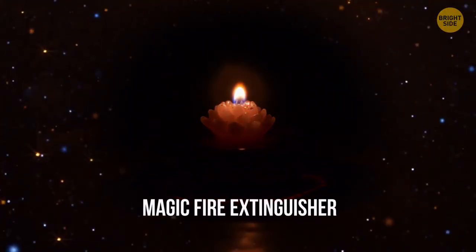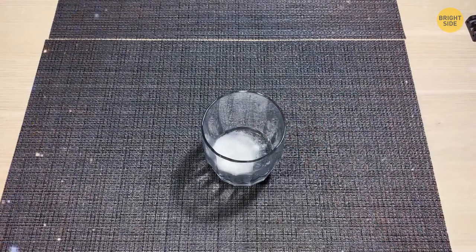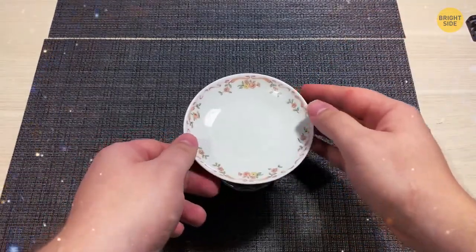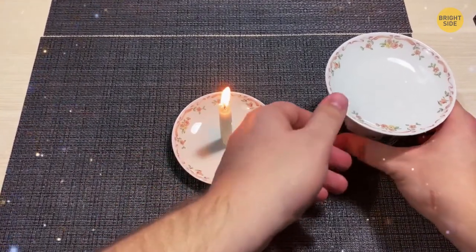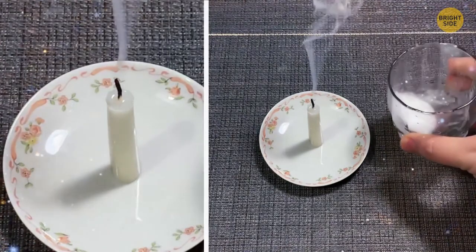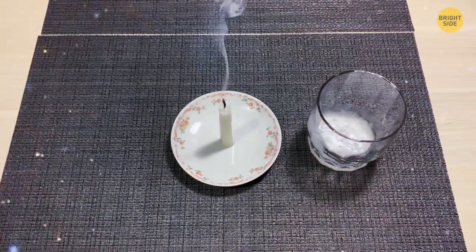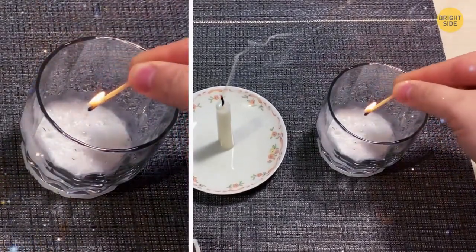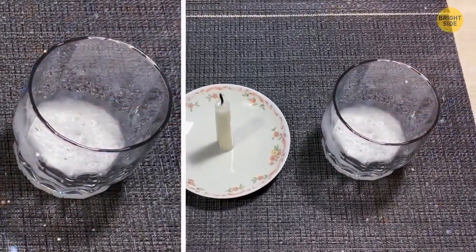Magic Fire Extinguisher. Mix white vinegar and baking soda in a cup and cover it until the mixture stops fizzling. Then pretend to pour the air from the cup over a burning candle. This reaction produces carbon dioxide, which can put out a fire. Your audience will be amazed to see the flame going out seemingly on its own.